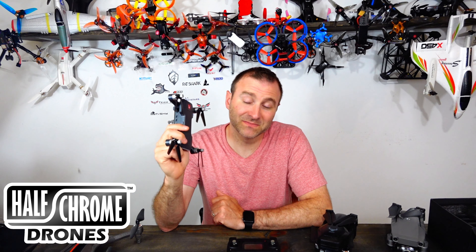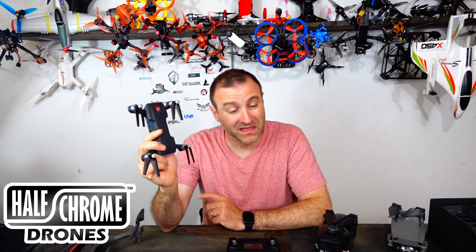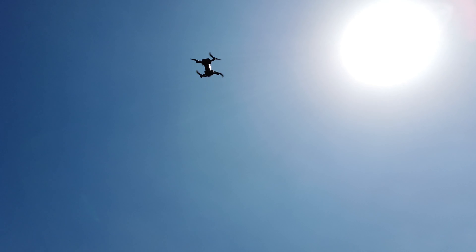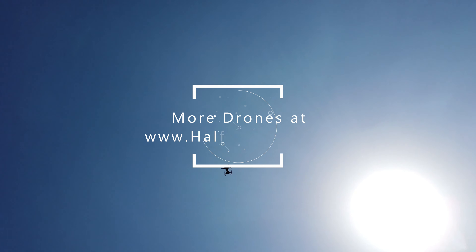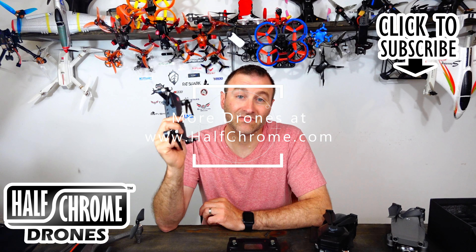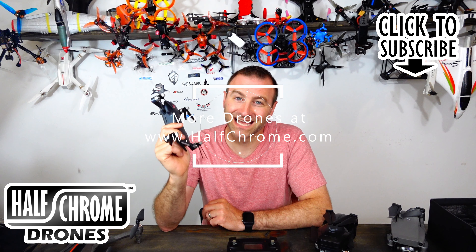Thanks for watching. Hopefully this was helpful. If it was, go ahead and give us a thumbs up; if you didn't like this video, thumb it down — I need to know that too. If you're looking for more information on drones in general, make sure you check us out at halfchrome.com, where we've got plenty of information from photography to FPV. Good luck and happy flying.